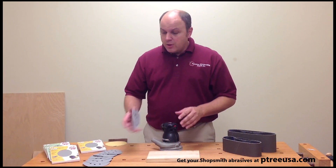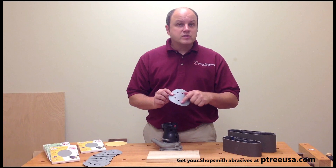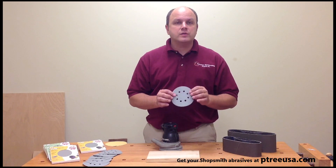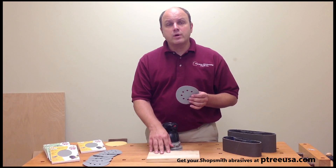Now the sanding discs — we've tested these and we're thoroughly impressed. It uses the same ceramic coated abrasive, it is a resin bond onto this material, and it's also non-loading, which will prevent it from clogging when sanding your softer woods.